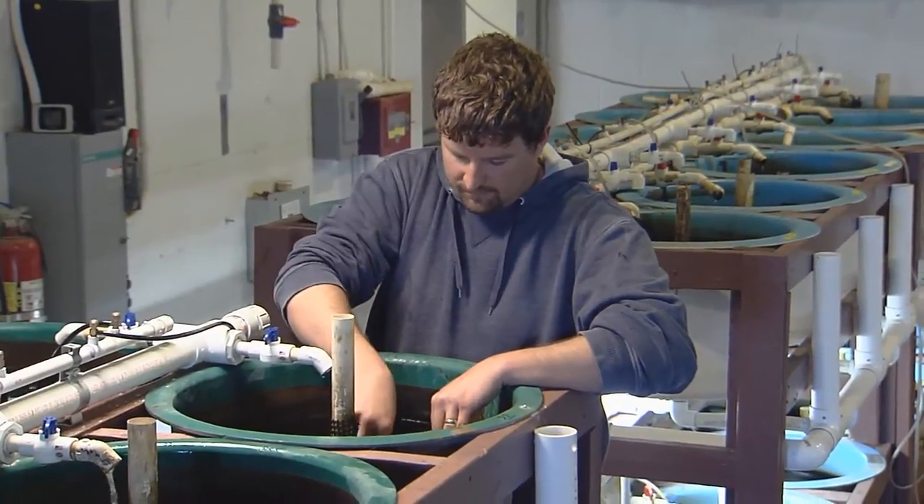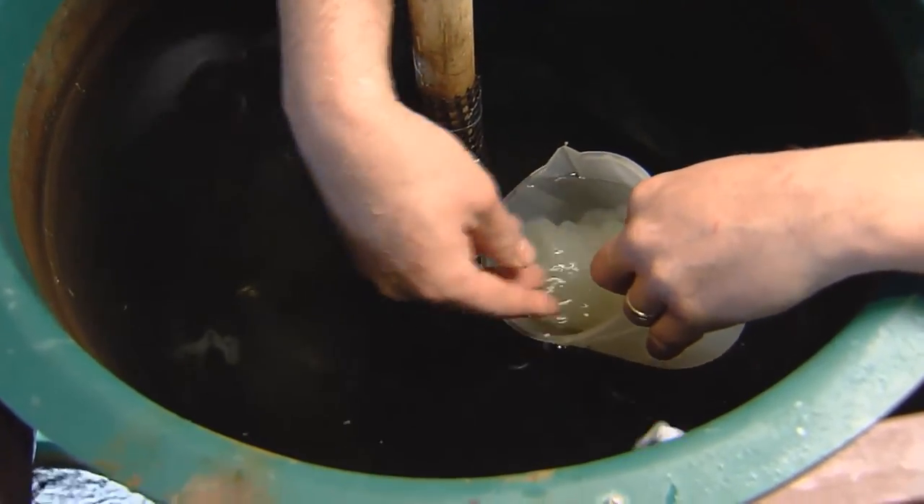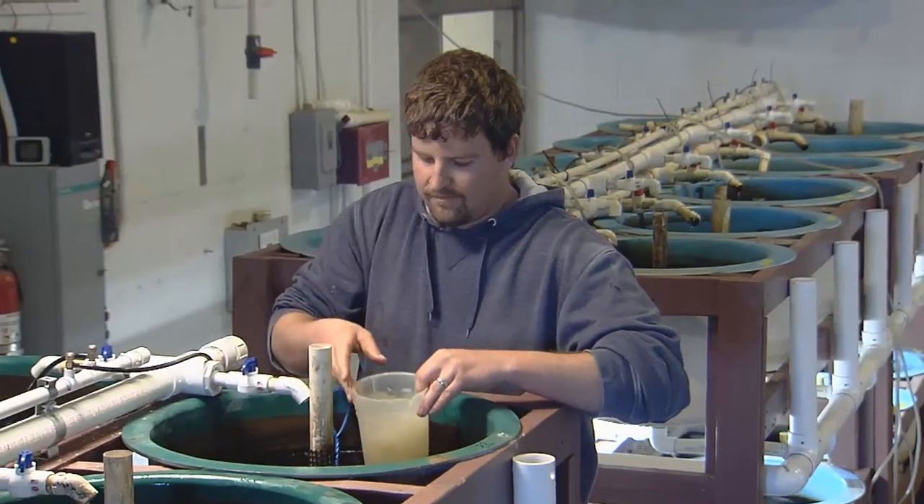With increasing photoperiod and temperature, the fish will naturally deposit and fertilize their egg ribbons in the tank, where they can be easily collected.